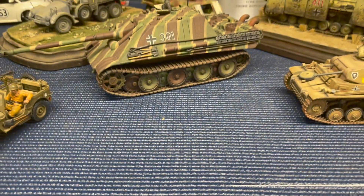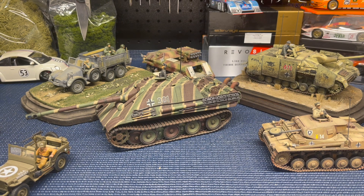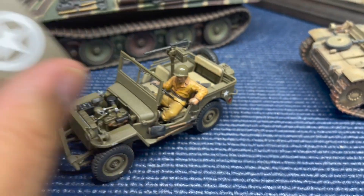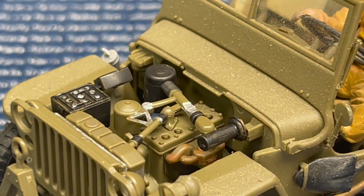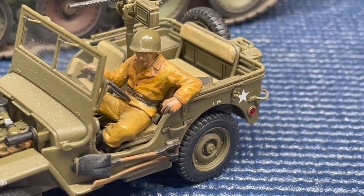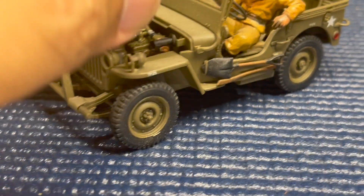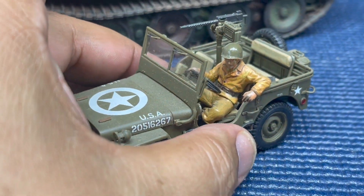If you enjoy 1/35th scale military models, stay tuned — I've got a few to show you. This one is the 1/35th scale Tamiya Jeep MB. I actually didn't put any paint on it except a flat varnish over the molded plastic, because I liked the way that green already looked, and then I did some weathering. This is the car that sits on my slot car track, so the soldier just sits there and watches the races. It came out really nice.